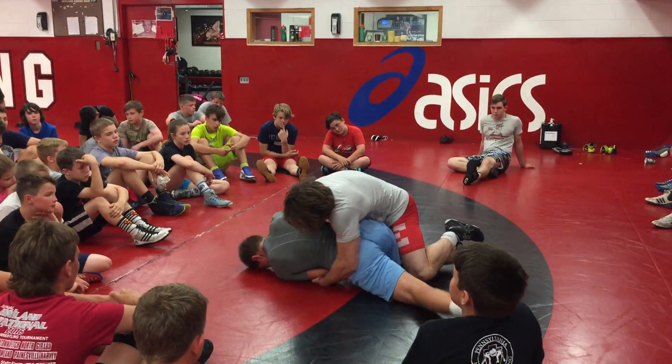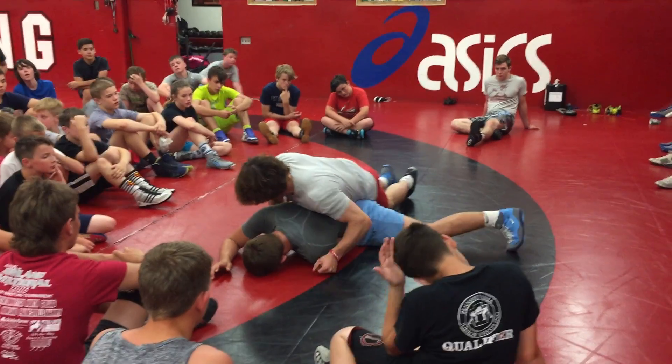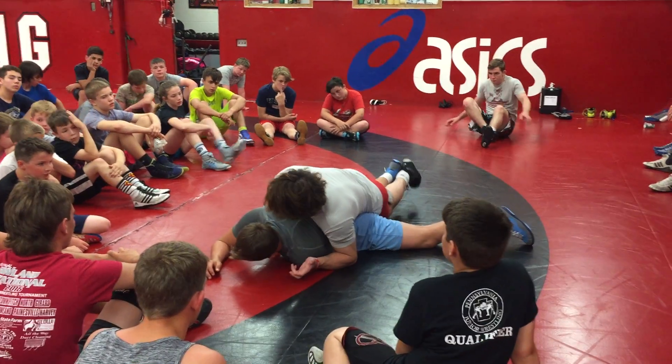And then you're going to see his wrist going up right here — his wrist going up right here. All I'm doing is grabbing it. So now I've got a one on one. To tilt him, it's ideal to have a two on one.